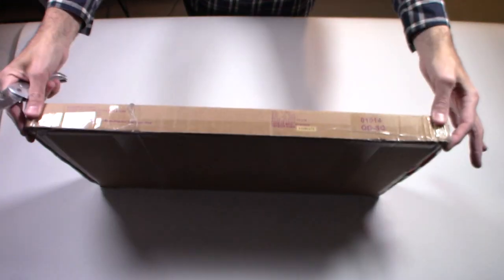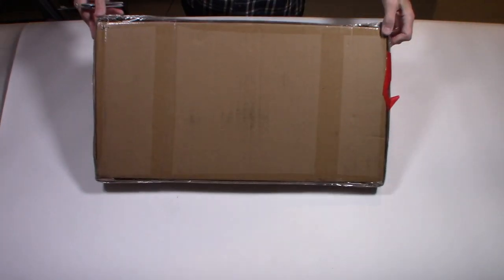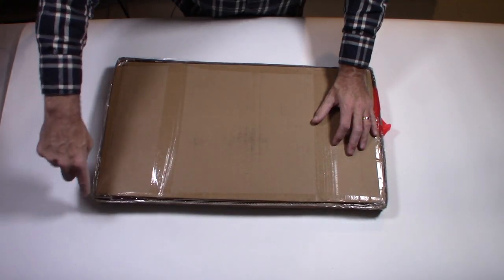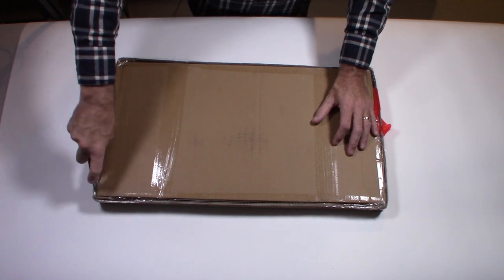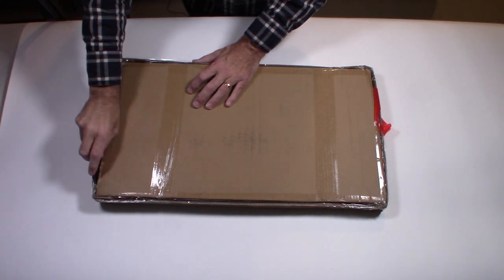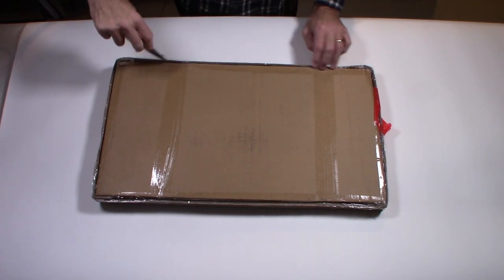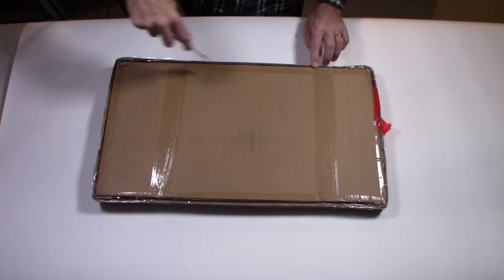When you get the box, it comes in a flat box as you can see here, and hopefully it's not damaged. I'll leave a link down below where you can pick up yours if you're interested. My granddaughter is getting to an age where she loves playing with dolls, and I think this would be a really cool fit for her.